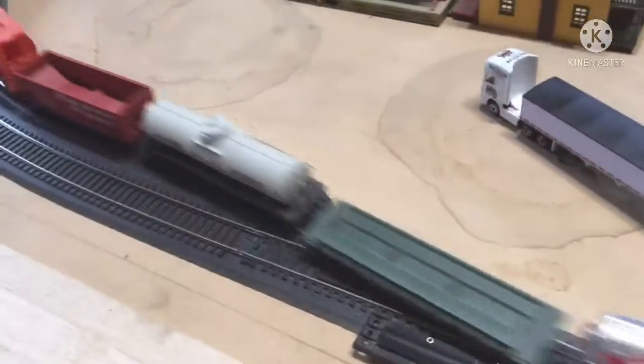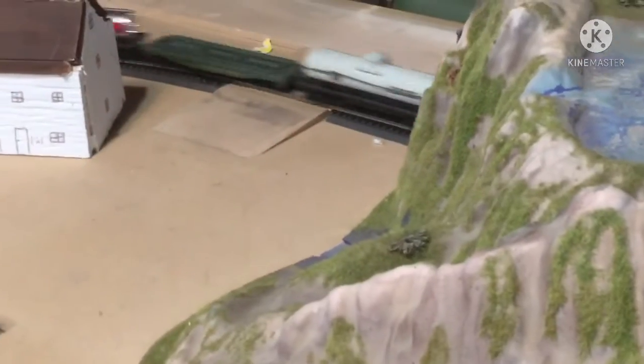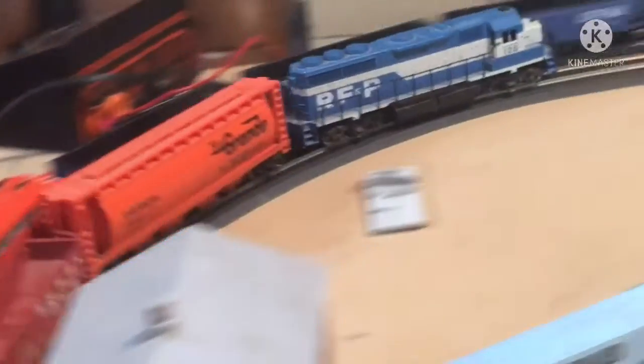This locomotive has a different style of hitch than all of our other cars. So the car right behind it — on one end has one style of hitch, and the other end has the other. That way we can still pull our regular train with this locomotive. One end of the hitch looks like that, and the end connecting the rest of the train looks like that.